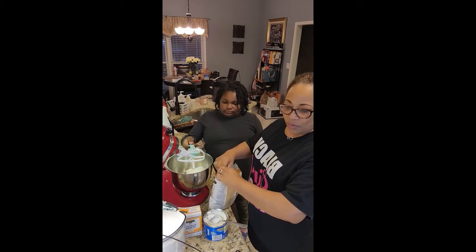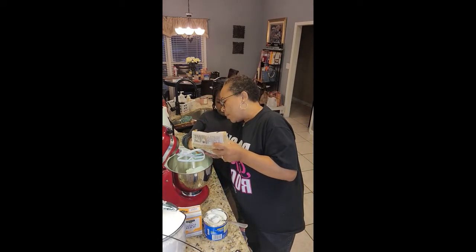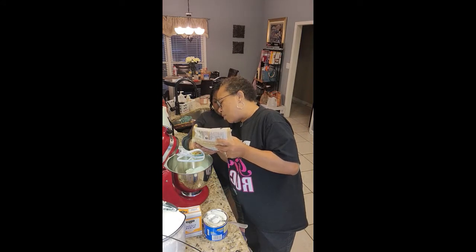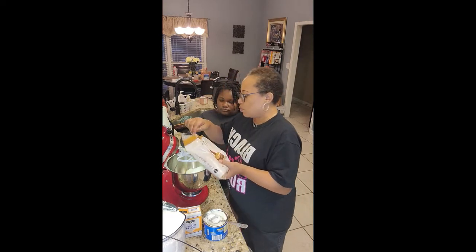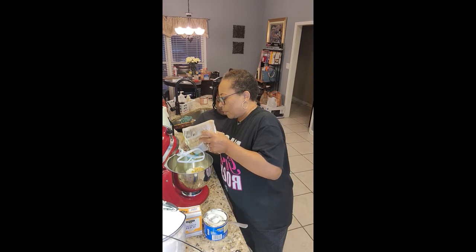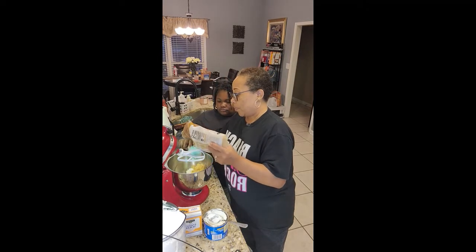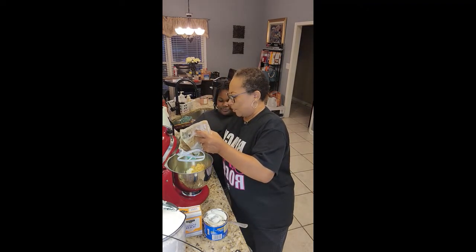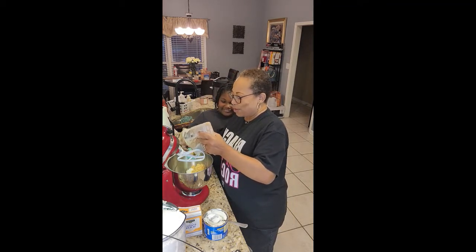We're gonna do whatever it says though. Now this brown sugar has to be packed a little bit, but we're just gonna overflow it instead of packing it — just make sure we have a full cup. It's something about brown sugar, honey. That's my little brown sugar right here! Don't I call you that? My brown sugar baby!